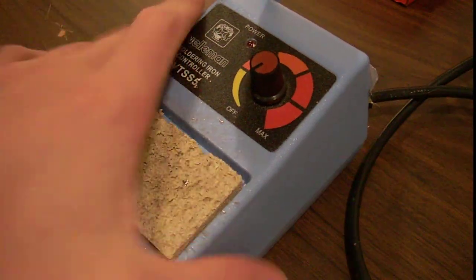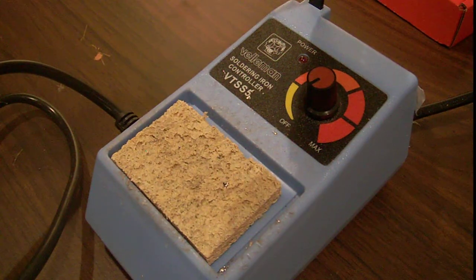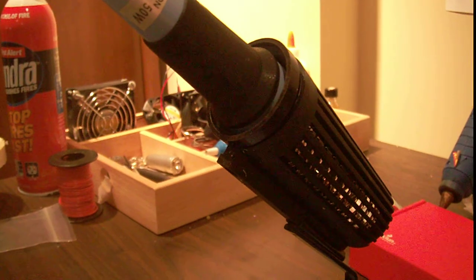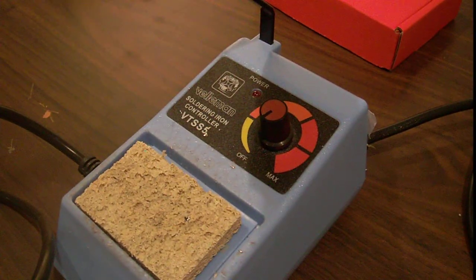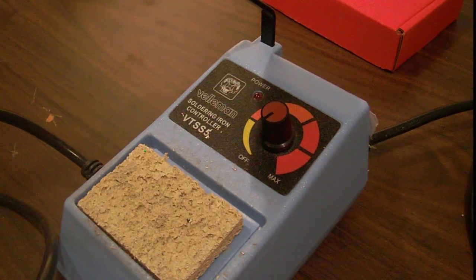It solders really well and it's quite small and compact. I highly recommend it — it's very cheap, and it really goes well with the free solder fan from my last video. Thanks for watching. Go to the website.